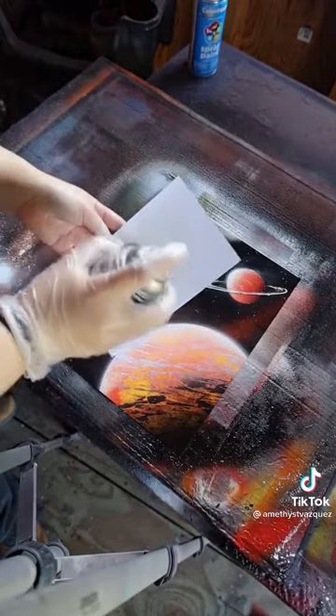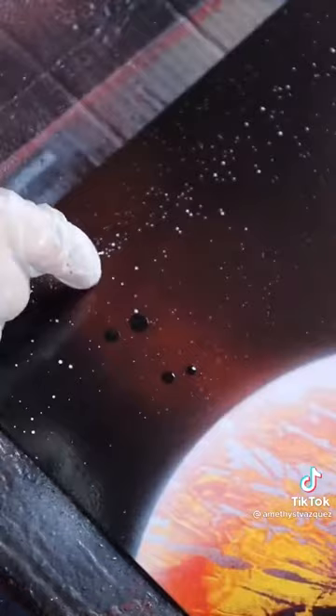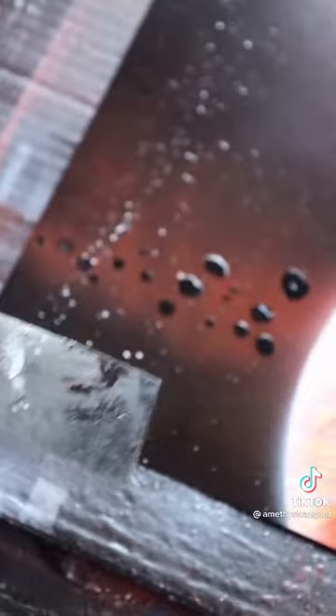All right, now let's make some asteroids. We're going to take our index card again, some black. We're going to take our finger, dip it in the paint, and then just dot — start making dots. I'm going to add some detail using the corner of my putty knife. Remember, the light source is up here, so I'm going to outline on that side.